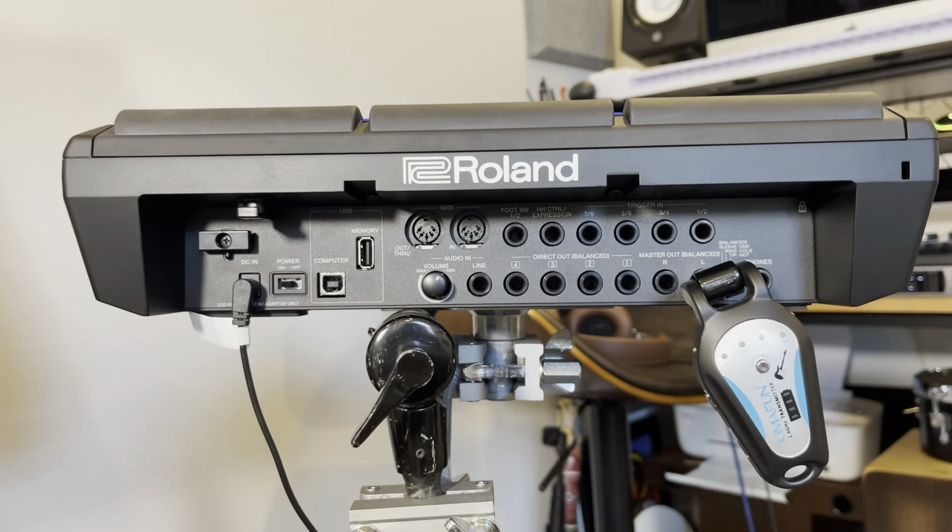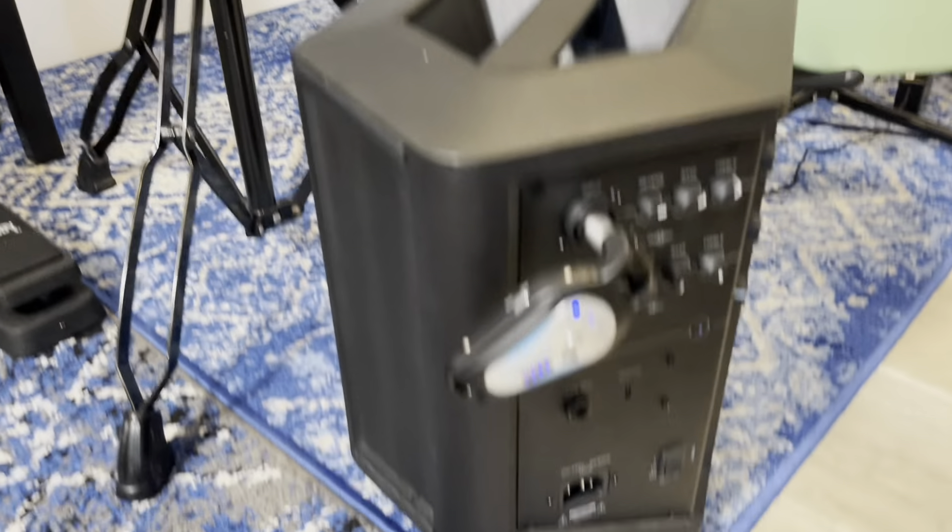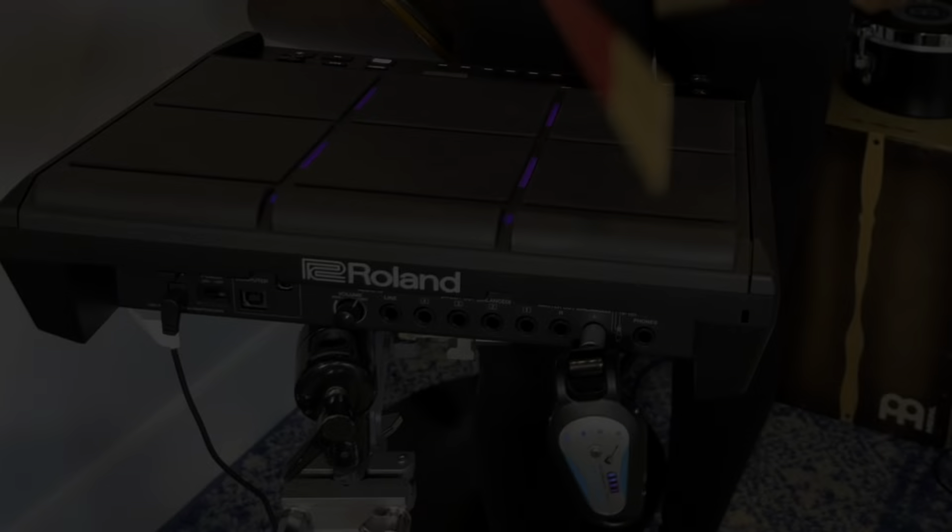It's for bass, guitar, violin, and electronic drums. So as you can see, I plugged it right into my Bose amp and now I'm going to play some drums.